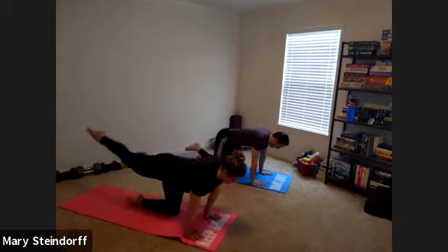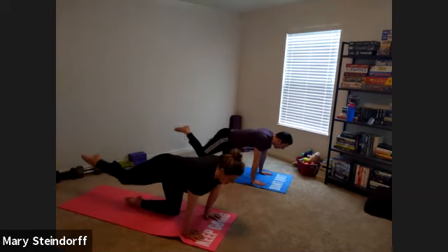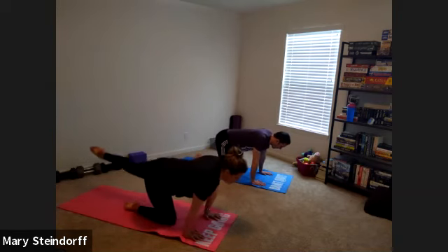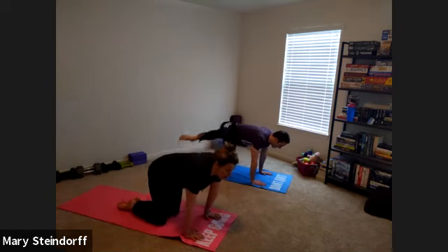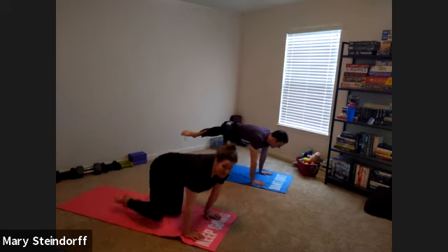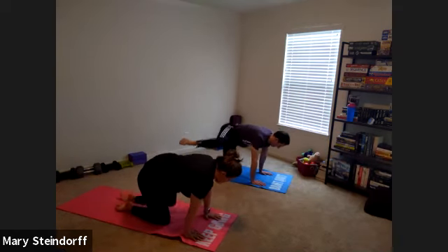In about 15 seconds we're going to go to alternating fire hydrants. Why do they call it the fire hydrant, do you think? Take a male dog on a walk and figure it out. So fire hydrant — we're going wide. I used to have a female dog and she would lift her leg on walks. We're going on Mary time today. I'm not even going to pay attention to the watch — we're just going to switch exercises whenever I want to.